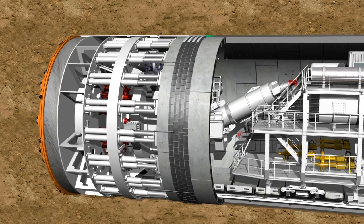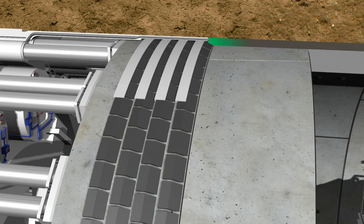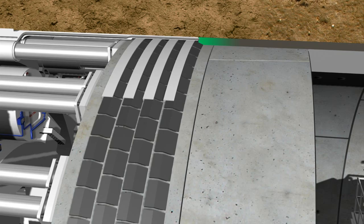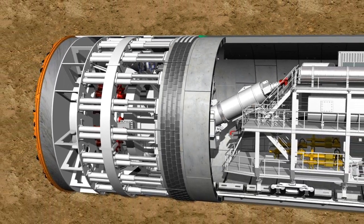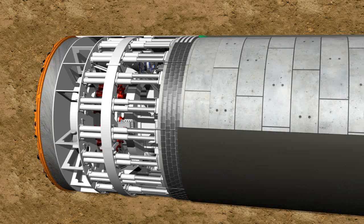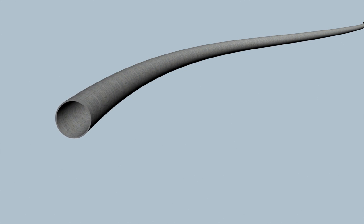This guarantees the necessary sealing between the interior working space and the exterior earth pressure. The remaining annular gap between the outer side of the lining segments and the soil is continuously filled with grout via injection holes in the tail skin or in the lining segment, in order to provide a bed for the tunnel tube and to stabilize it. Each individual tunnel ring is constructed in a slightly conical form, meaning that curves can be constructed along the tunnel route by changing the installation position.